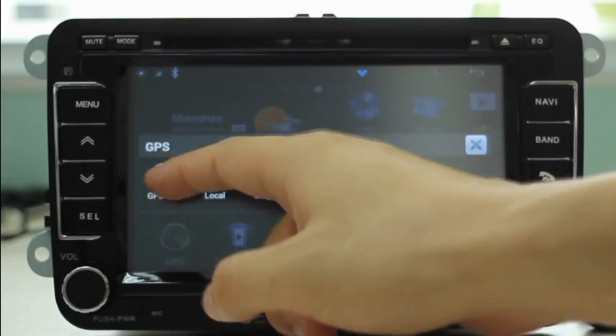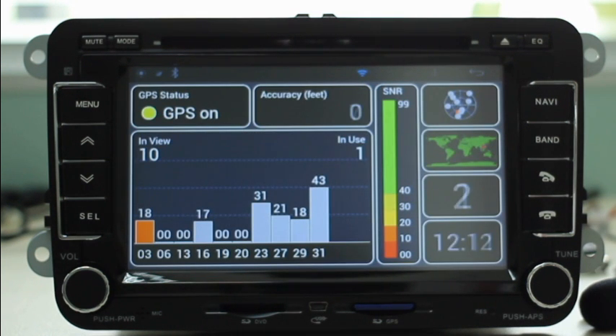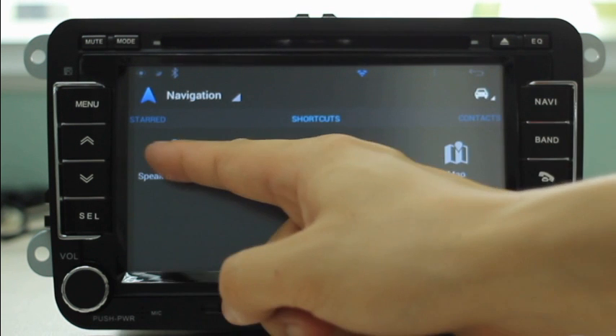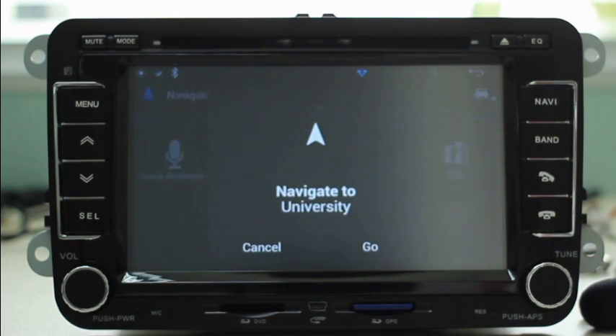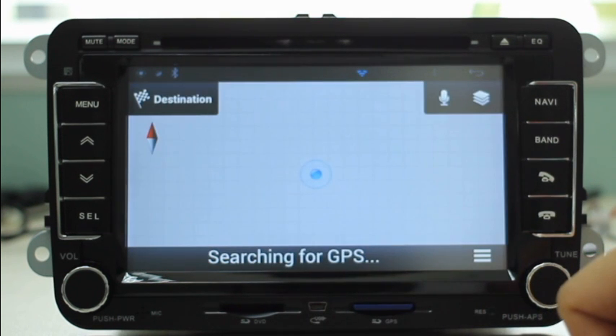GPS provides accurate location data for maps, navigation, or other location-based services. Combined GPS and internet, navigation now becomes much easier through voice command. You can also get traffic information through Google Maps.